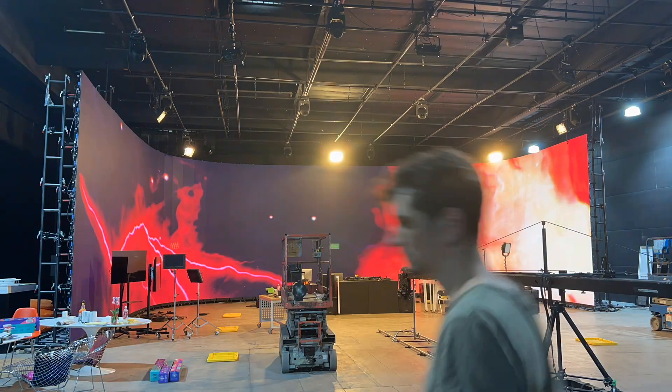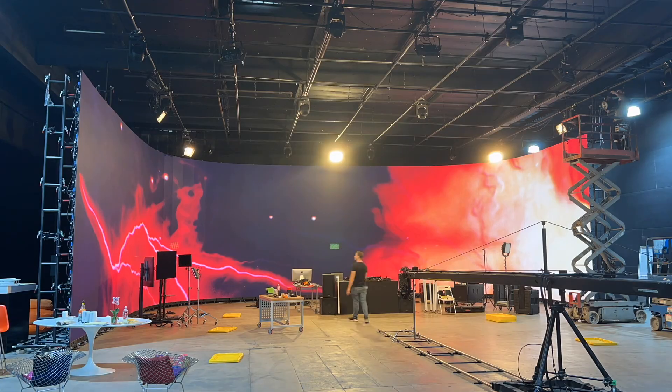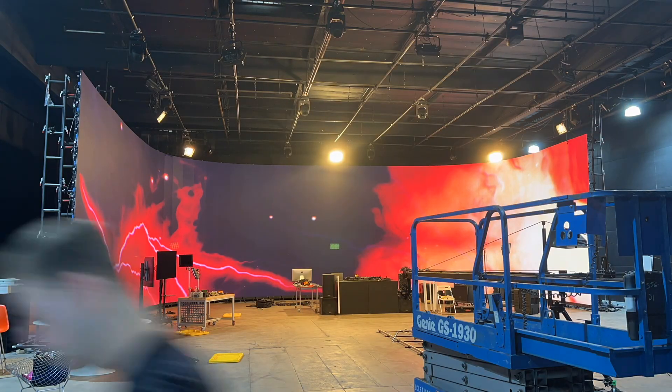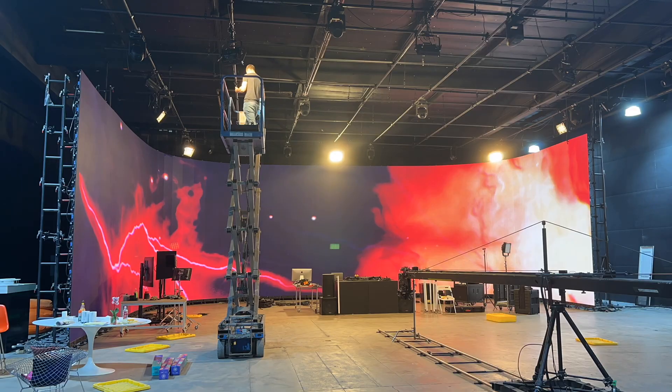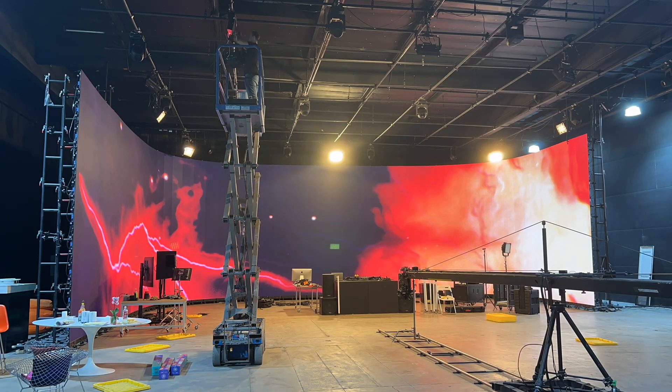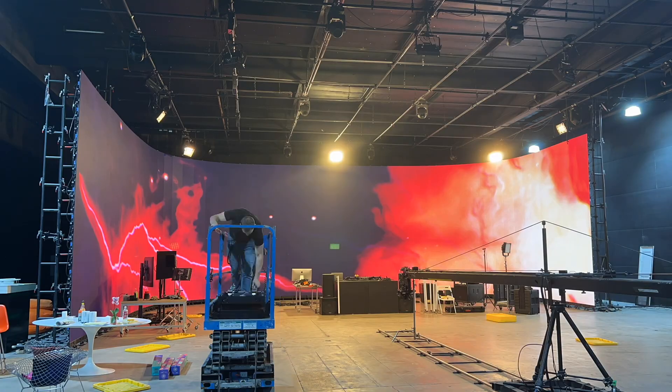We wanted to make sure we didn't have to redo all of the work we were doing for this show for the next couple shows we had coming up, which were all virtual production — camera tracking, videos on the screen, clients coming in, things like that. So we wanted to make sure we were accounting for our production needs and our live event needs all with one build.